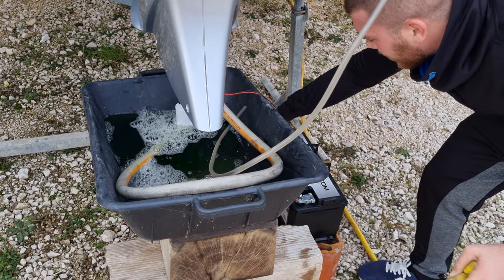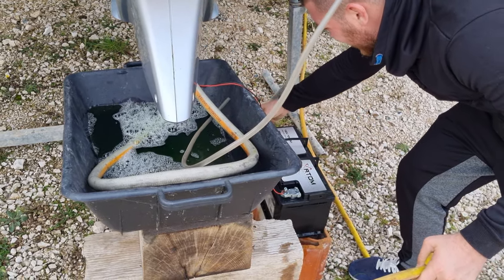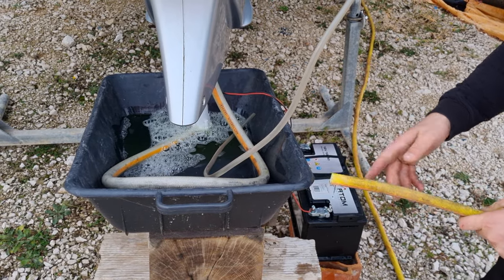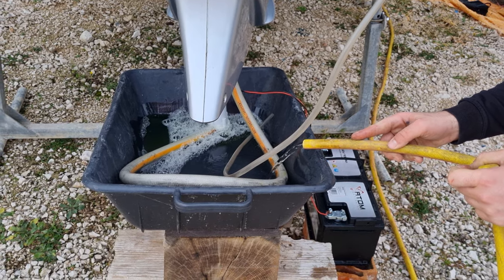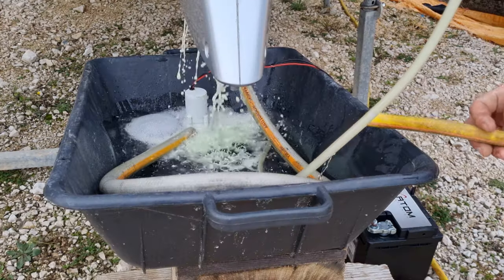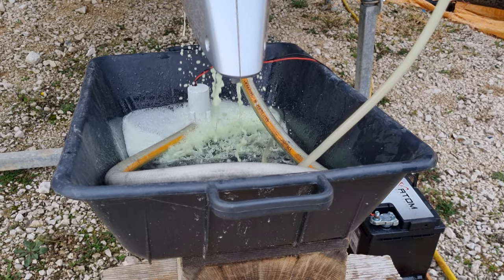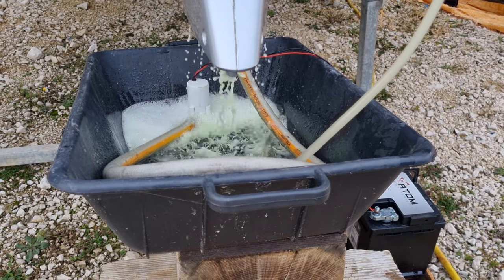Then you turn it on. If it's not enough water, just add more. It should look something like that, and you need to do that for about two hours.